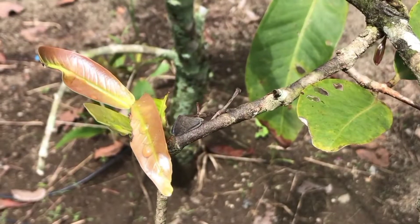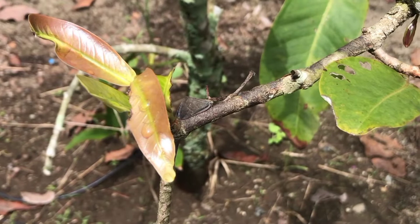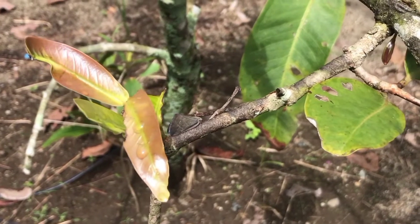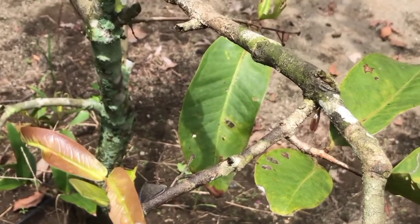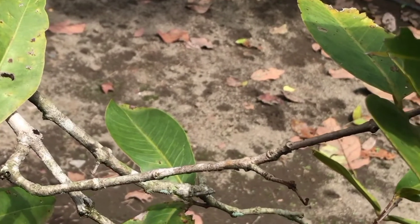Hama penggerik batang merupakan hama yang menyerang buah, daun, dan juga batangnya. Biasanya dampak yang ditunjukkan dari hama ini adalah ditandai dengan batang yang berlubang. Adapun dampak lain seperti terkelupasnya kulit batang dan getah keluar. Cara mengendalikan hama ini adalah dengan menggunakan kapas yang sudah direndamkan pada insektisida.